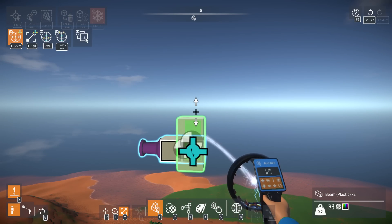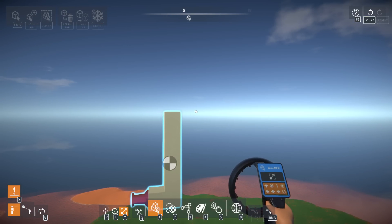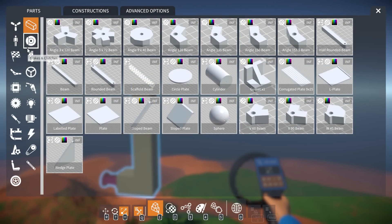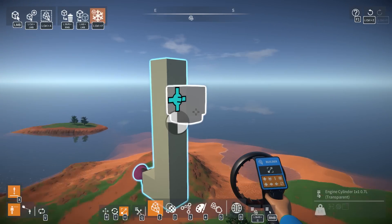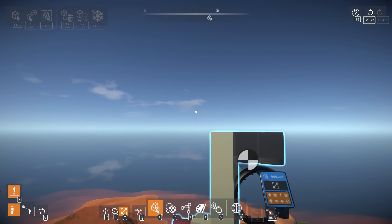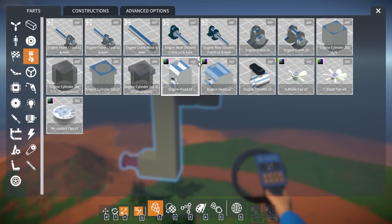I want to do two cylinders instead of four to simplify as much as possible and eliminate variables. What I'm mainly trying to figure out is two-stroke versus four-stroke timing. A lot of people in the comments talked about how the game calculates as two-stroke versus four-stroke. A four-stroke engine has four cycles per ignition of each cylinder: an intake cycle, a compression cycle where you compress the fuel, then you burn and explode the fuel shooting the piston down, and then an exhaust cycle.